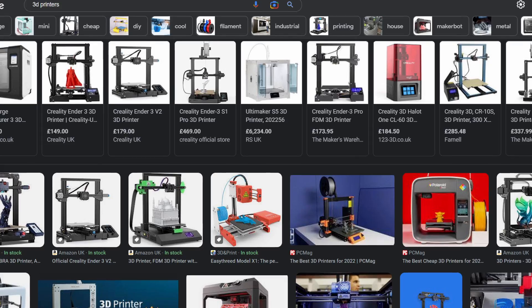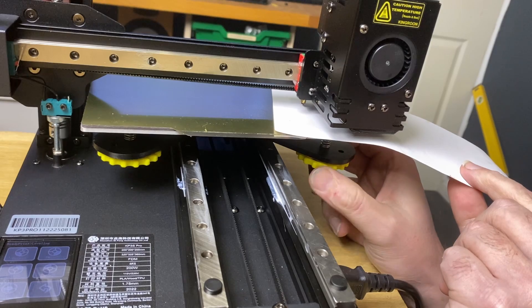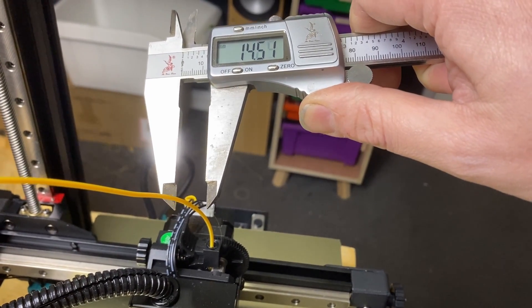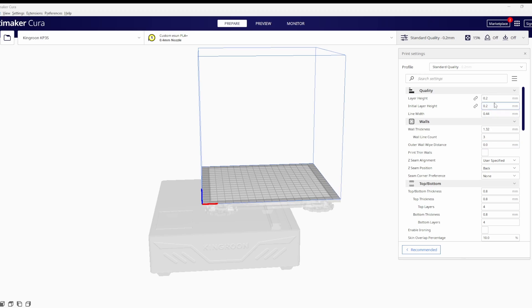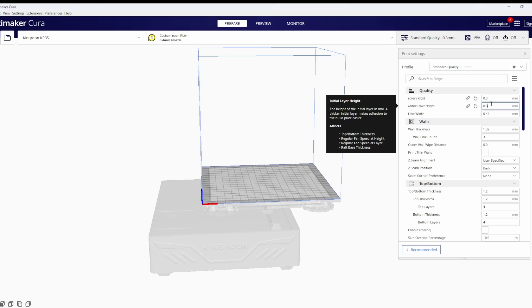The profile we're making here will be specific to this printer in this filament, but the process will work fine for any printer out there. I've done the basic tuning off camera — the bed is level, the E steps are calibrated and I've measured the filament diameter with these comically oversized callipers. I'll start off with the basic profile that comes with the printer and change the layer height to 0.3mm to speed things up.